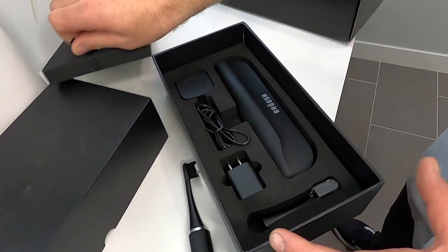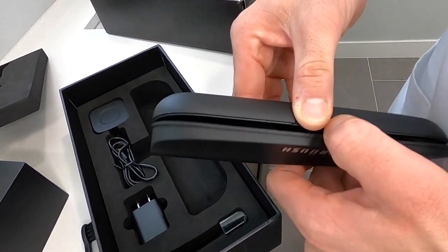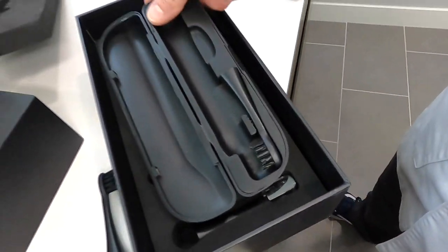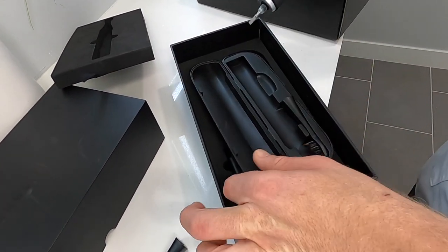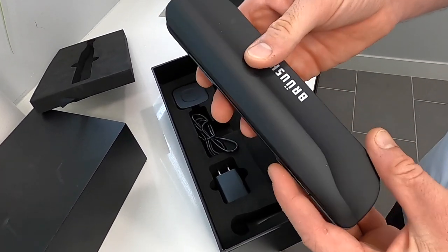Along with it, you get a travel case, which is really nice, so that your toothbrush isn't all over your other luggage. It holds a brush head separately, so all you have to do is put it in here while you travel. Put that in your toiletry bag and you're good to go.